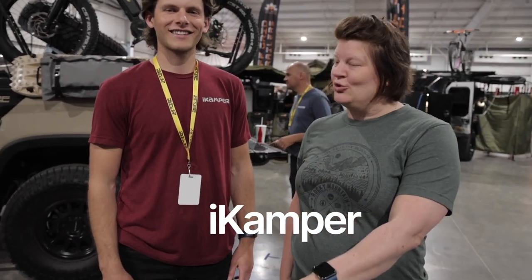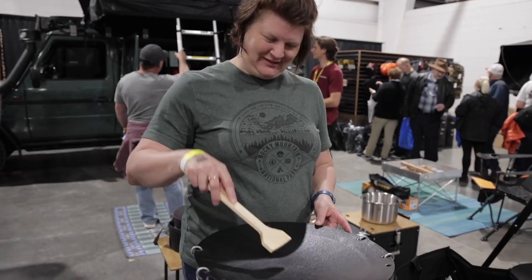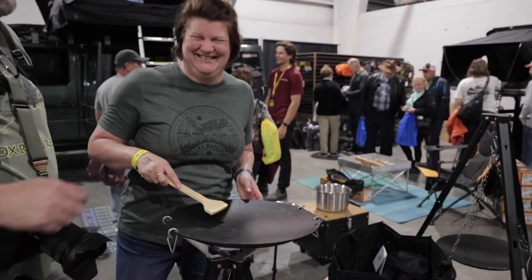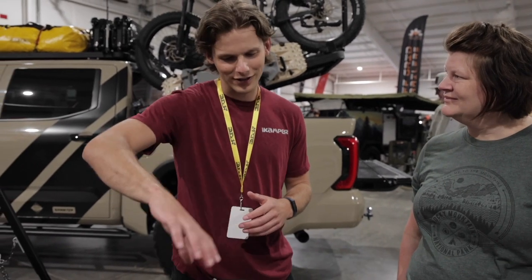I have Dan from iCamper here. This is a cool setup for the cooking stove — a much higher setting than some of the other competitors. This is actually one of my favorite things that I bring camping. Just incredibly versatile. When you're cooking out on the road, it's hard to make a really good meal, but with this you can throw anything on there and cook your veggies along the outside.